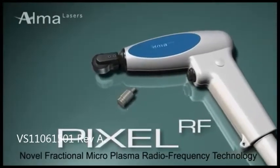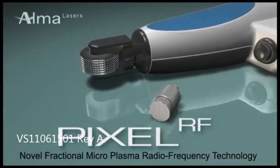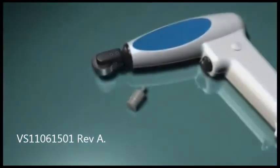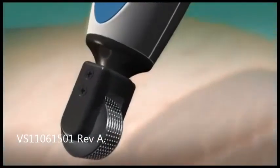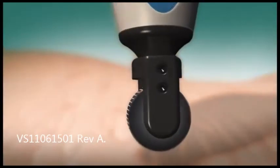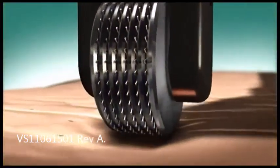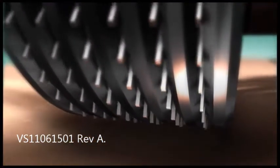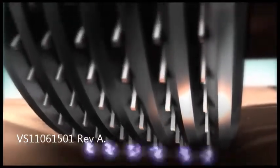AlmaLaser's versatile Pixel RF can be used with both roller and stationary tips, both consisting of an array of pyramid-shaped metal pins. Using novel fractional microplasma radio frequency technology, when the Pixel RF's roller tip comes into contact with the skin surface, microscopic sparks of electromagnetic RF energy pass between the pins and the skin.